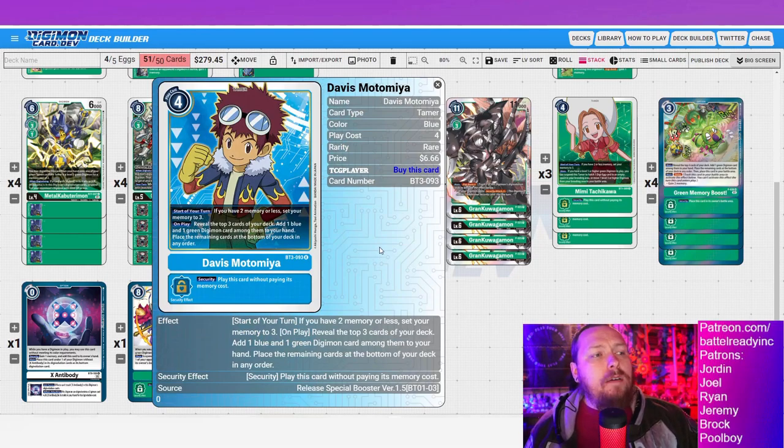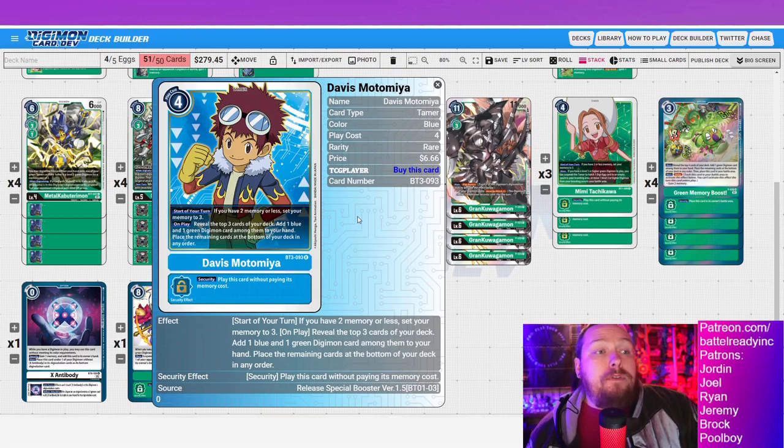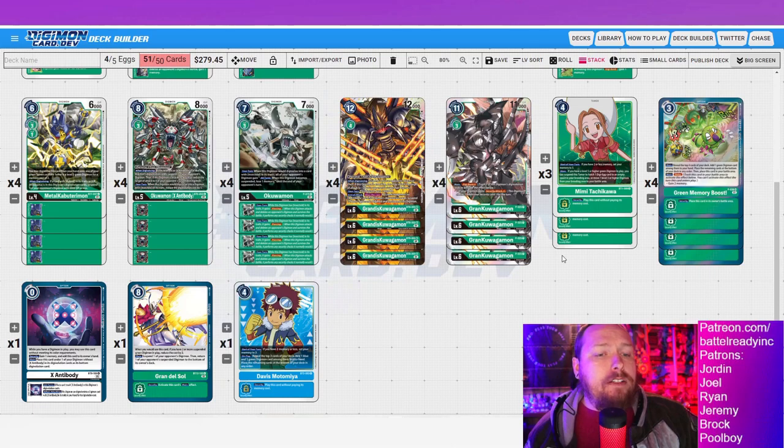The last flex option is Davis — another consistency card. We're already maxed out on four green memory boosts, which I definitely prefer over Davis for that big explosive turn. I like the green memory boosts more, but if you want more consistency searching you can run Davis for reveal three, grab a green Digimon. It is a memory fixer, but I 100% prefer Mimi as my memory fixer — suspend, hatch, suspend, evo into a rookie, promote up, swing for game. X-Antibody comes out slightly ahead for those clutch situations.